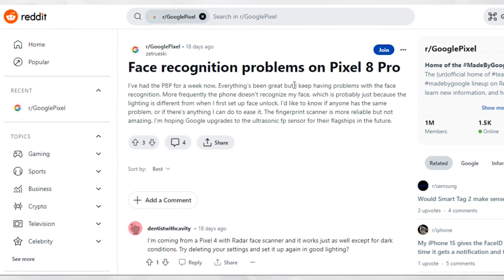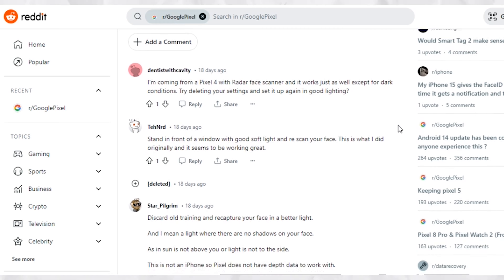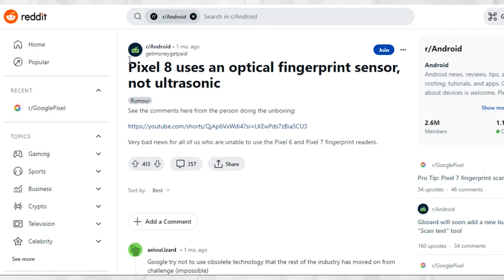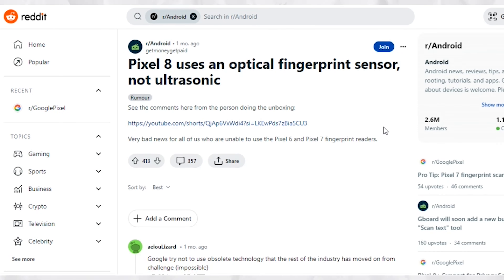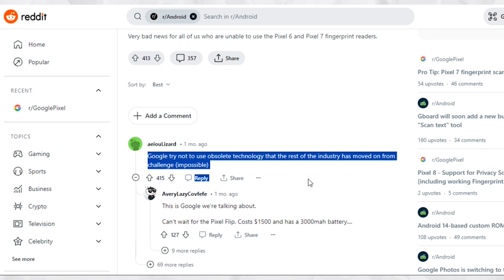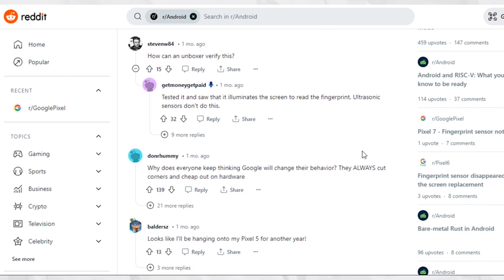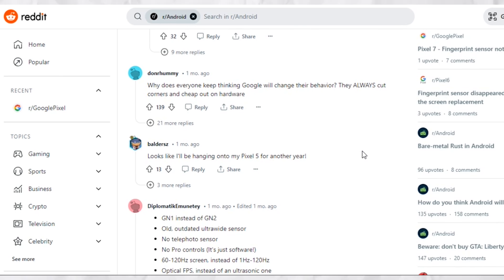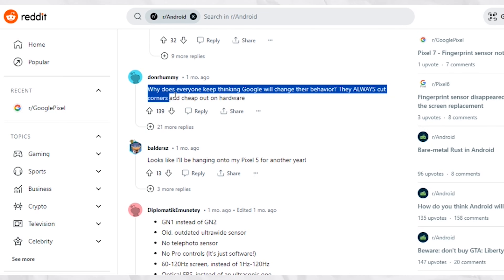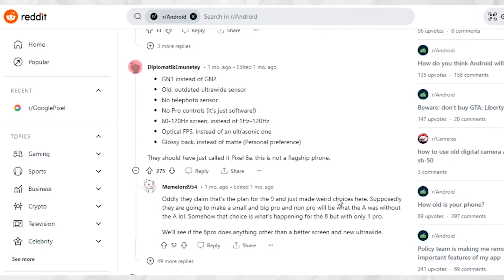We had hoped for a switch to a more reliable ultrasonic sensor that Samsung has been using in its phones for a while now, but Google opted to cheap out once again with a weaker and less reliable optical sensor, even on its pricier model. I'm not sure why the powers that be at Google thought having a temperature sensor was a genius idea, when the fingerprint scanner is in dire need of hardware improvements. A switch from an optical to an ultrasonic fingerprint sensor would have been a much-needed improvement and better investment of the money and resources used to add a temperature sensor on the Pixel 8 Pro.